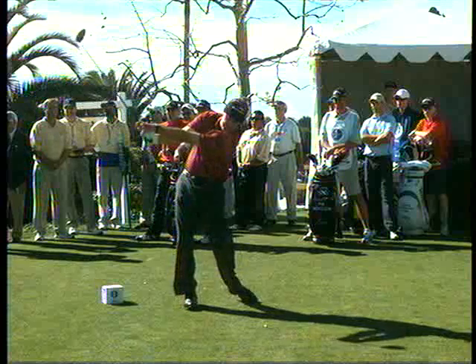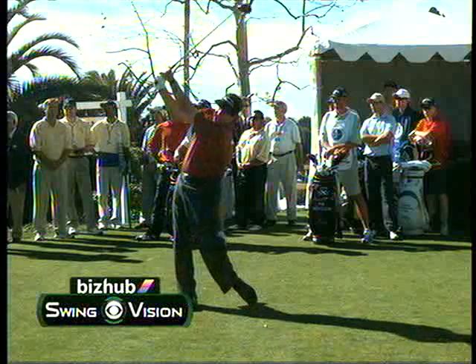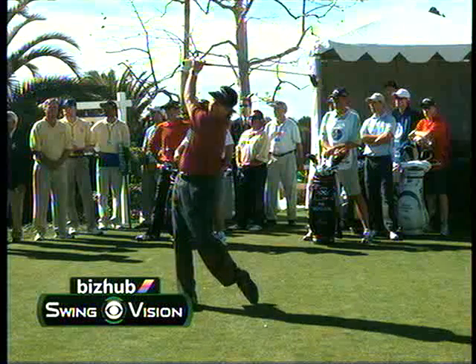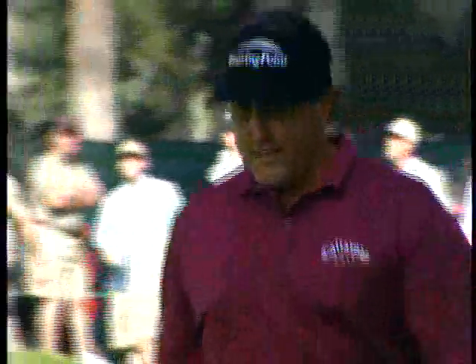There is a really solid motion with his lower body. That provides him a foundation to control his upper body. That's why Phil Mickelson is driving the golf ball so much better right now. And we saw that last week in the...